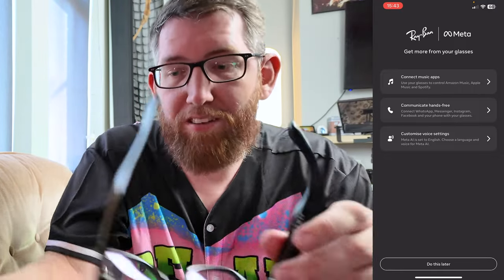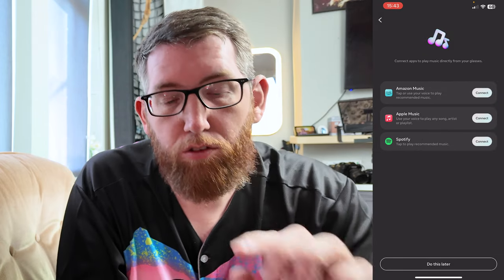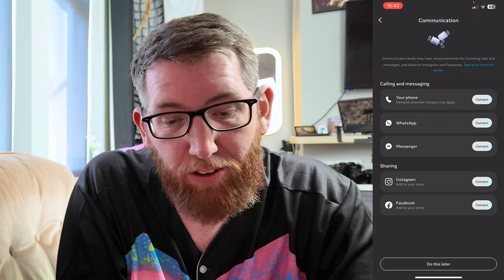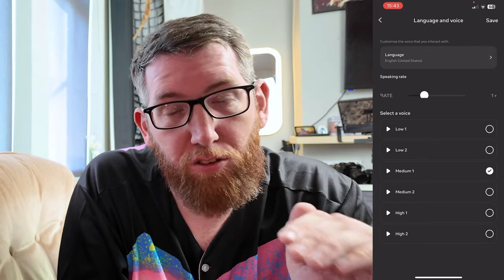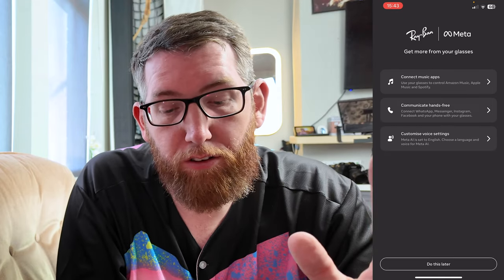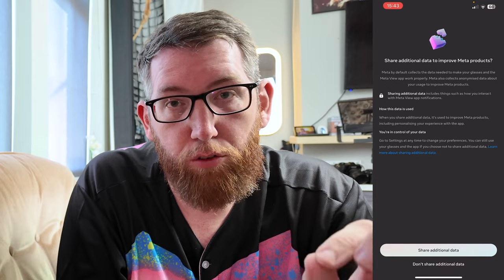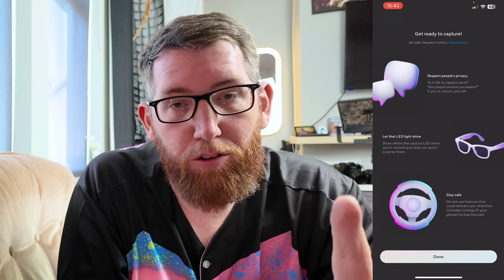All done — I'll put my normal glasses back on so I can see. The next thing is connecting music apps. You go in here and connect all of your apps. You also have communicate hands-free, so you connect WhatsApp and so on with your phone. And customize voice settings — this is where you can change the voice settings for the Meta smart glasses. I'm going to click 'Do Later' and set it all up after. There's also a data sharing option.